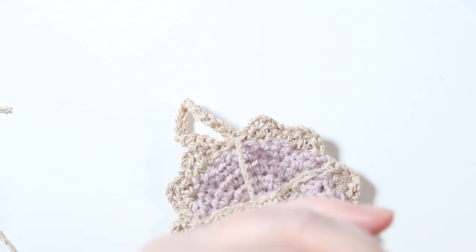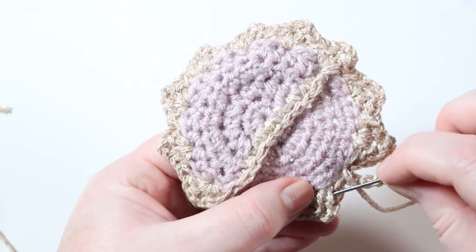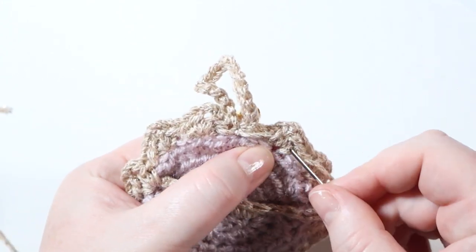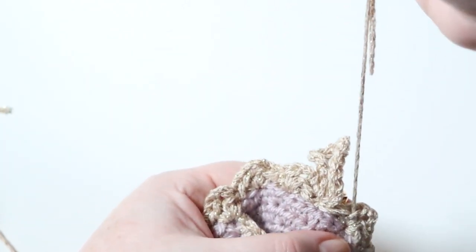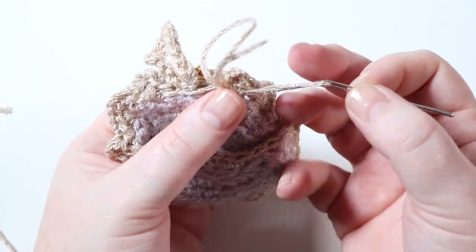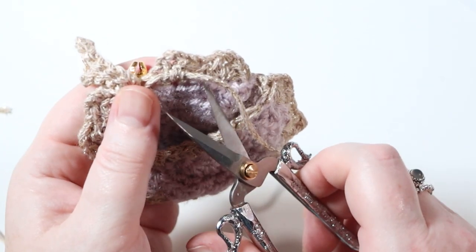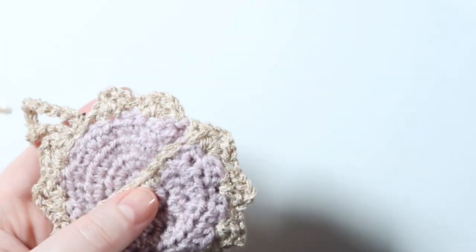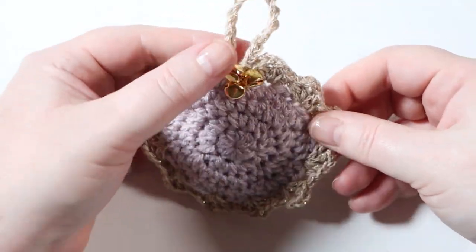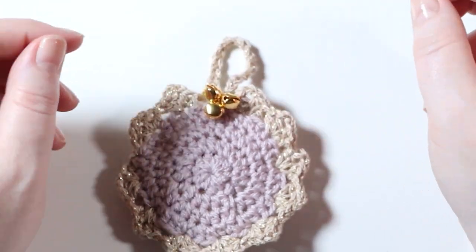I really enjoy seeing all your makes, even if it's not something that's come from this channel - it's just really nice to see what you've all been crocheting over the week. I was making this pattern yesterday trying to film it, but one of my cats decided she wanted to play with all the bells instead. I didn't want to spoil her fun because she looked like she was having loads of fun, so I left her to it - anyway, we got there in the end. Grab a chocolate coin, pop it in there, and that's ready to hang as a beautiful decoration on my tree this Christmas. Thank you so much for watching and hopefully I'll see you again next week - take care and happy hooking!